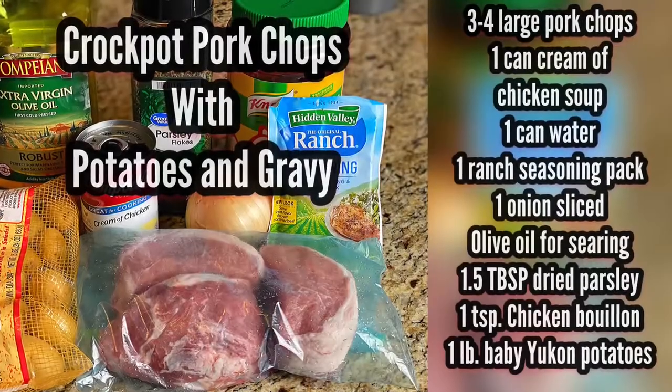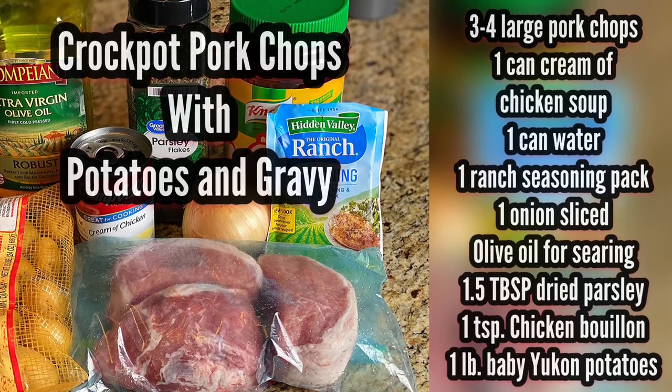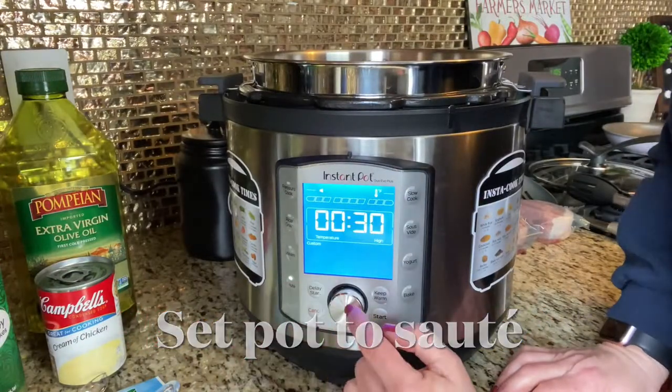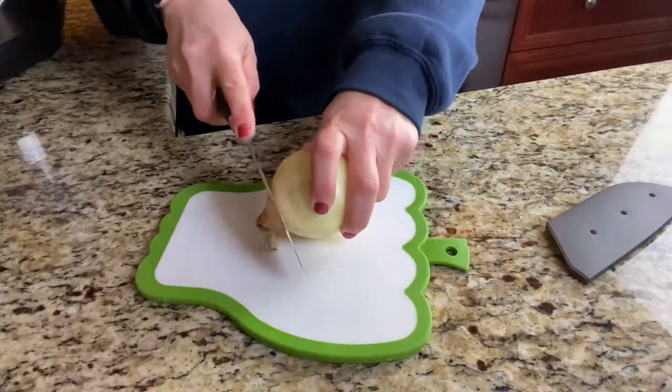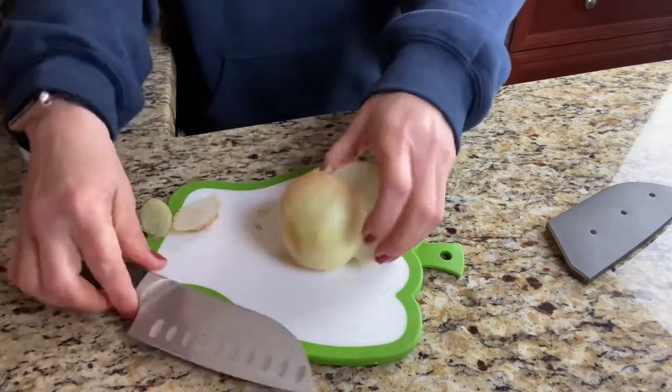The first recipe I have for you is crockpot pork chops with potatoes and gravy. I purchased my meat at Costco, which is a money-saving hack. You can buy a big pack of pork chops — nine in a pack for nine dollars — so I paid about a dollar per pork chop. I'm going to start by putting my pot on the sauté function and then slice up an onion while that warms up.